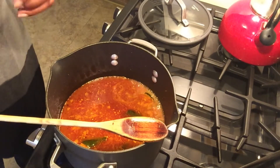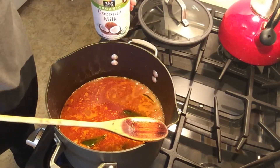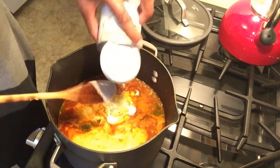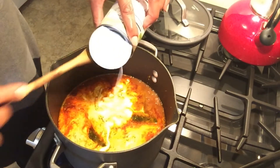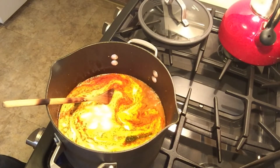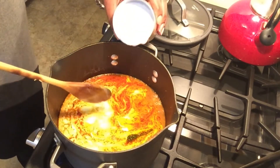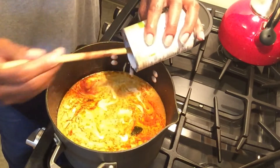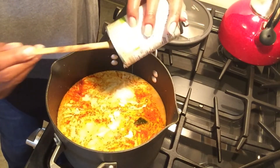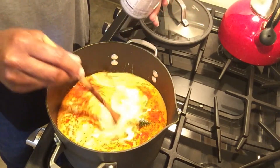Now that it has begun to boil, I can add in coconut milk — organic, whole coconut milk, not light or anything like that. Remember you put water in this so it'll be fine. If you want to do a light coconut milk, you do you — I'm just sharing what gives the most authentic flavor. Consider this a treat meal.